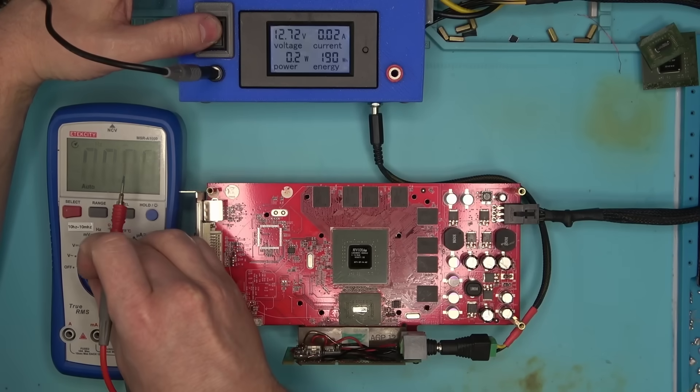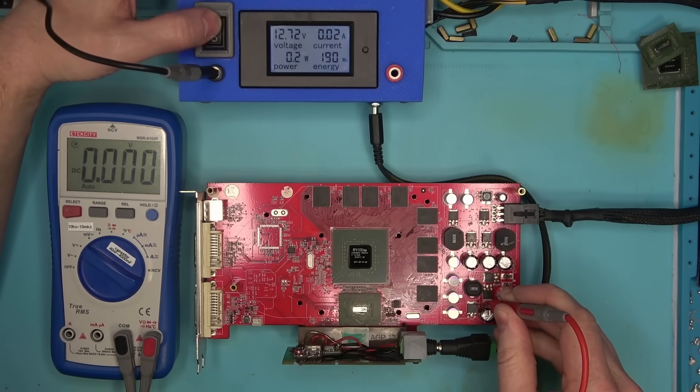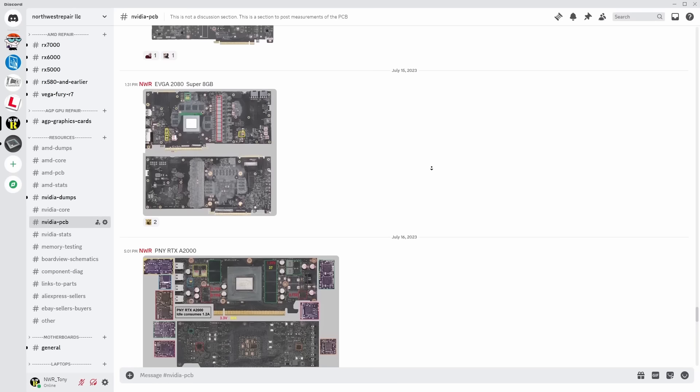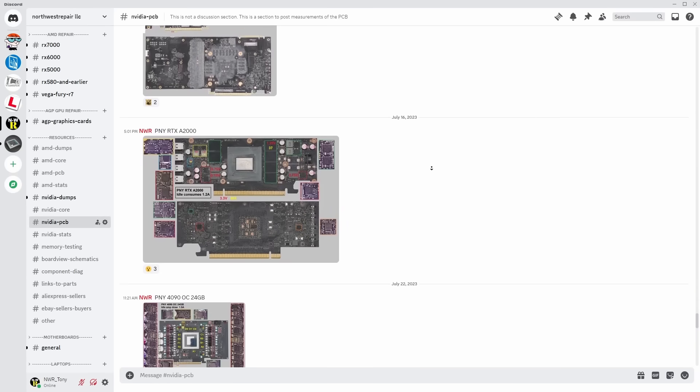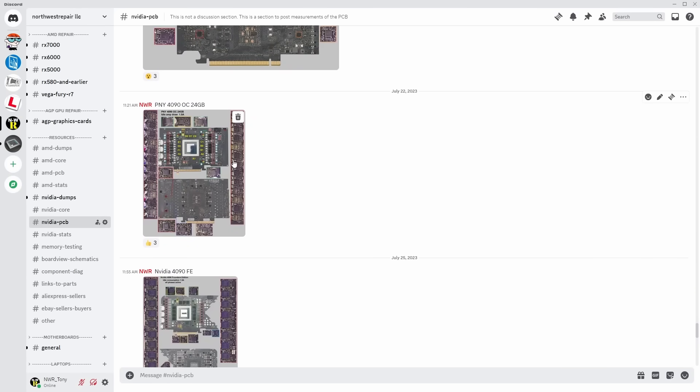Everything else is also looking good, so let's power the card and see what it does. We now have voltages on these coils, and if you're interested, the whole voltage and resistance map can be found on my Discord server, so join if you want to see more measurements of this card as well as others.